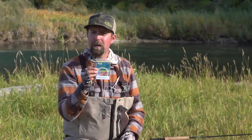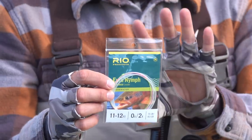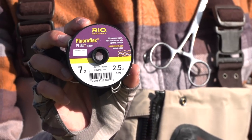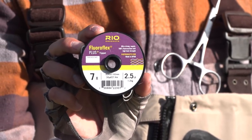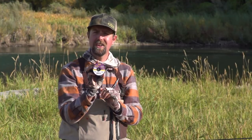Off of the Euro line, I'm going to put on our Euro Nymph Leader. This leader gives us a wide range of techniques we can fish — from dry fly fishing, dry dropper, short line and long line fishing, all in one convenient leader package. And then our good friend Floroflex Plus. This tippet material is really great underneath the water. It has a lot of great properties of fluorocarbon, and I fish it in 7X through 3X, varying my size based on the size of the flies I'm fishing. Thin diameter tippet cuts through the water really well, which is why I keep all the different sizes down to 7X.